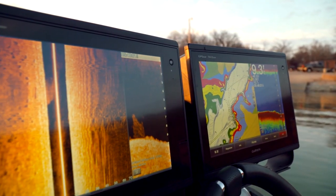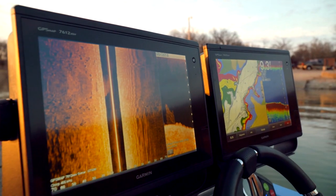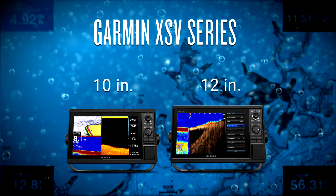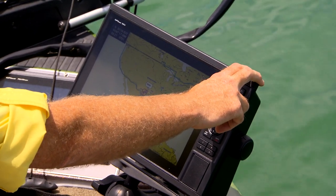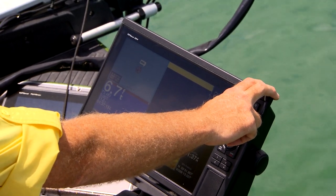Garmin continues to be a trendsetter in all of their navigational equipment across the board. The units I'm going to introduce you to today are new from Garmin. They're in 10 and 12-inch screen, fully colored units that are easy to use right out of the box. They come with a wide range of features.